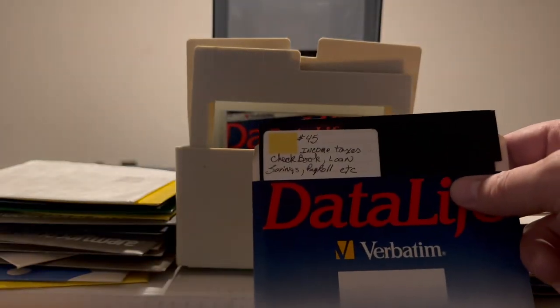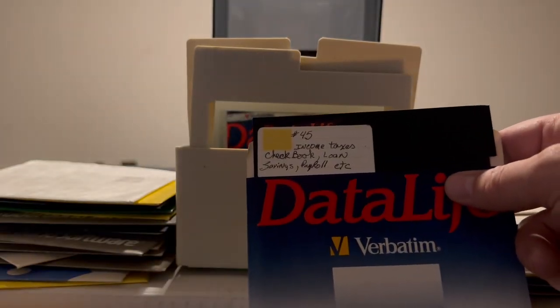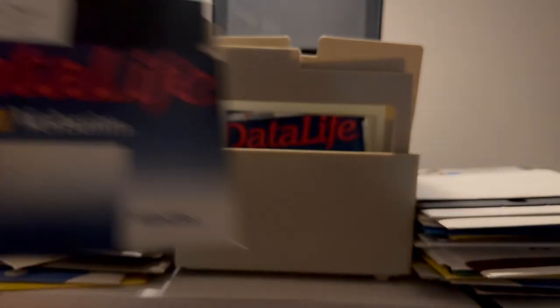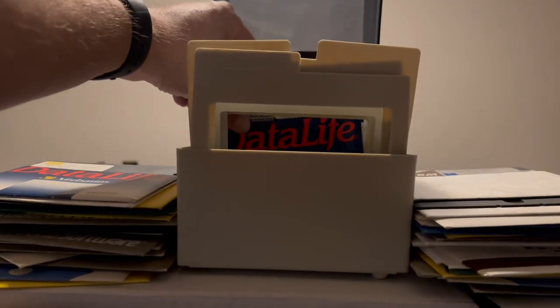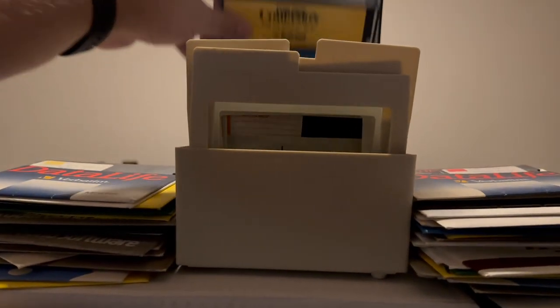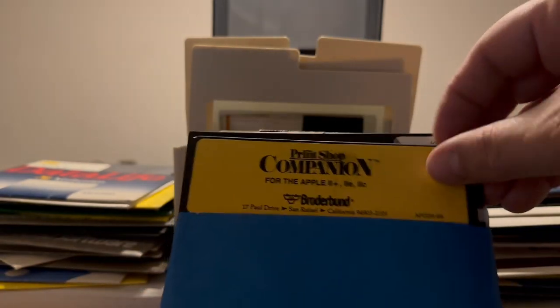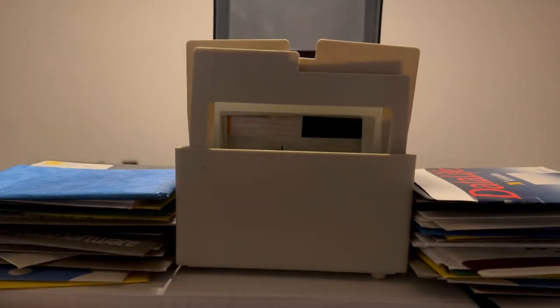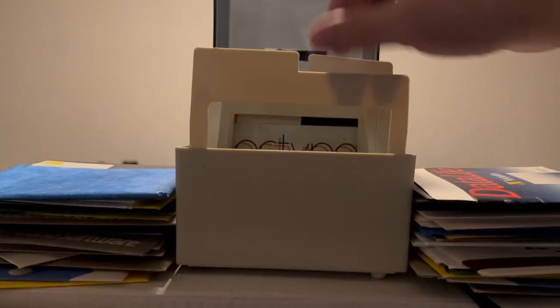Next one is Income Taxes, Checkbook, Loan Savings, Payroll, Etc. — probably should make sure that disc is erased. AppleWorks Sample Files Datadisc. And it looks like we're on to our last sleeve: Print Shop Companion, an ABM disc that says 'To Print Shop,' and an extra sleeve. Alright, so that was all of the discs that came with it. I think the next thing I'm going to do is get this thing set up.